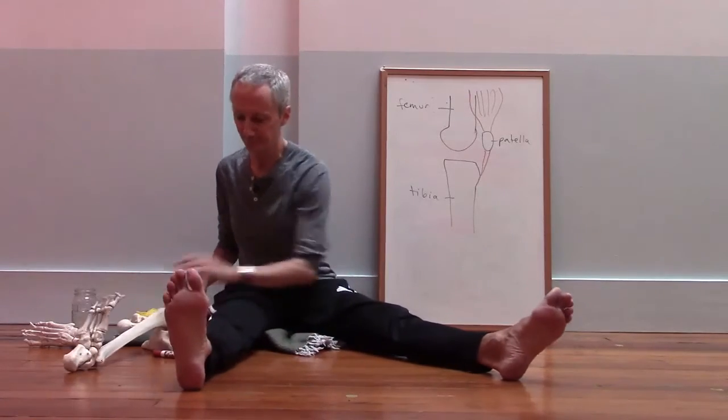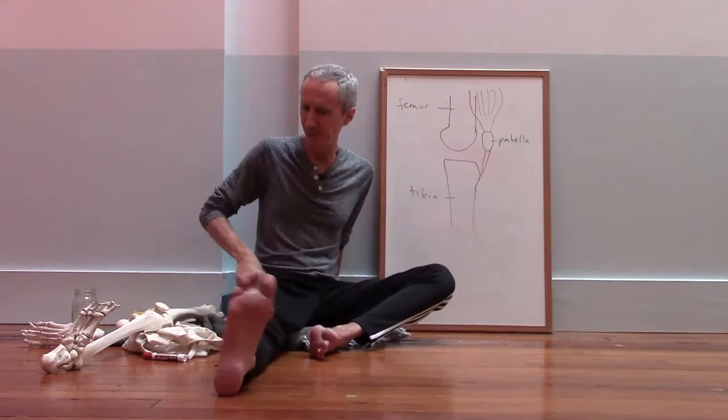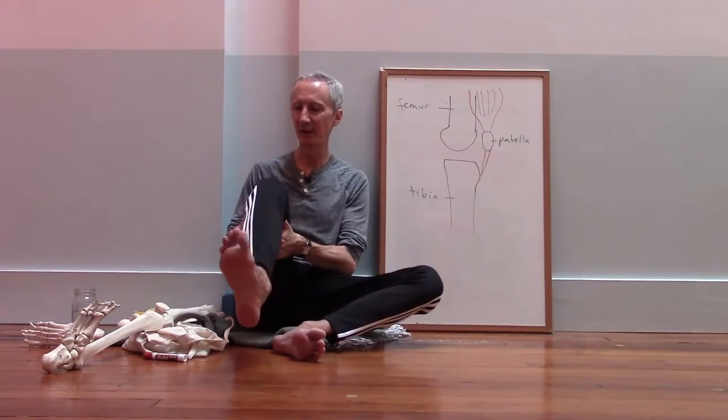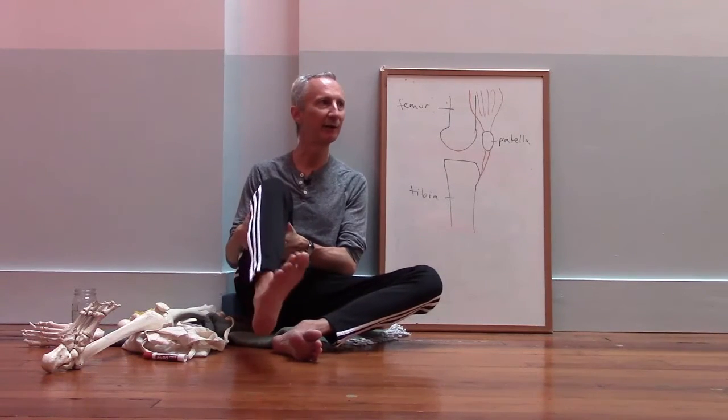When the knee is straight, there's no rotation. If you look at my leg — knee is straight — you can see I have to rotate my thigh bone to turn my toes in and out. When my knee is bent, I can keep my thigh bone still and rotate the toes to point in and out.